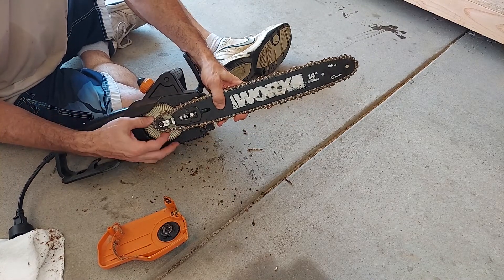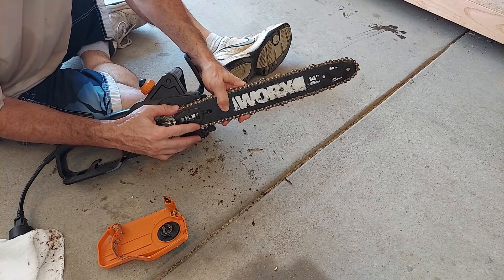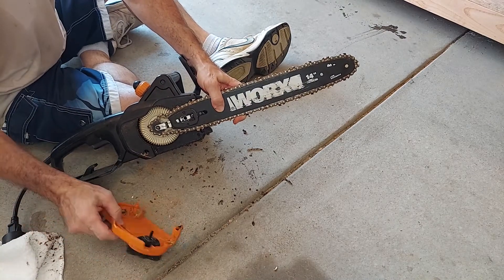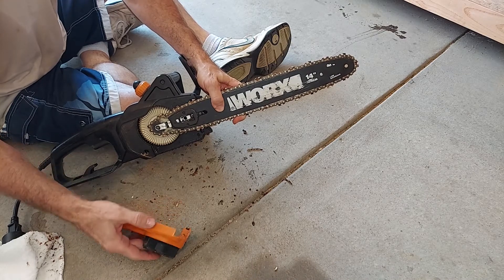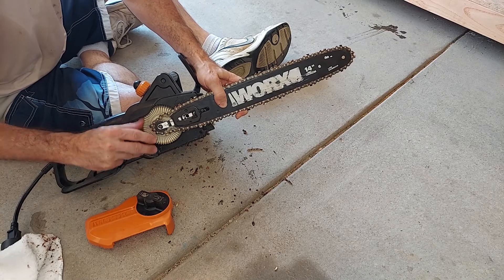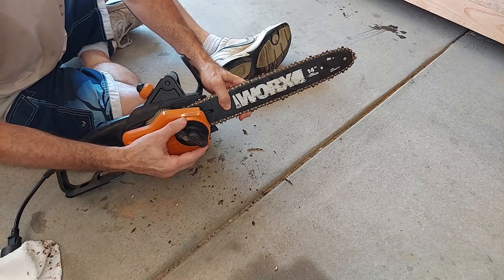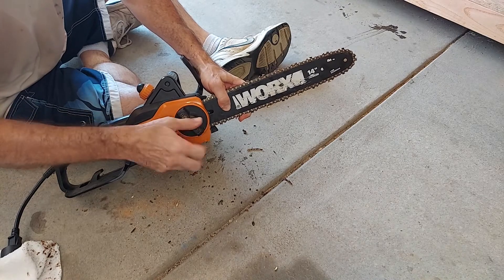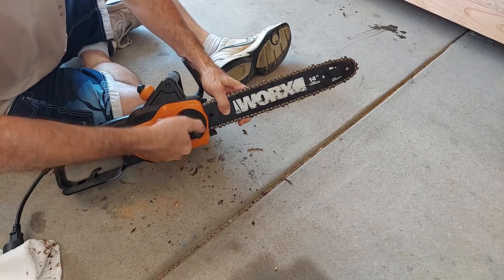Then hold the bar in place while you replace the cover housing. When you're tightening this, you can pull a little outwards on the bar to make sure the chain stays tight.